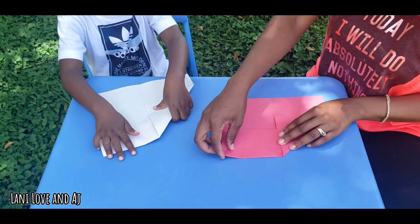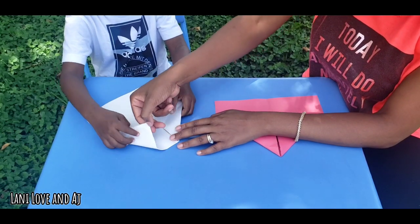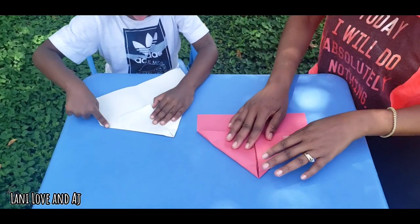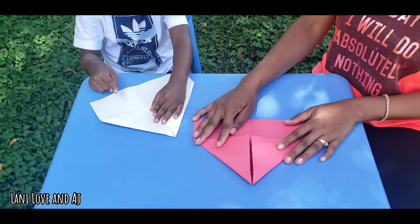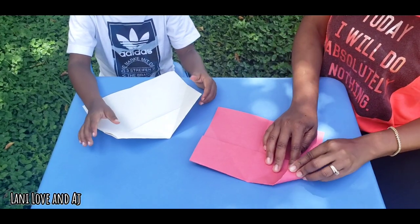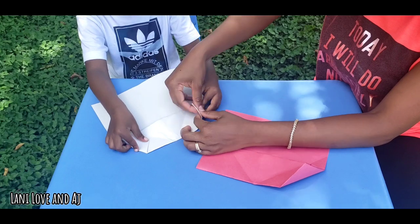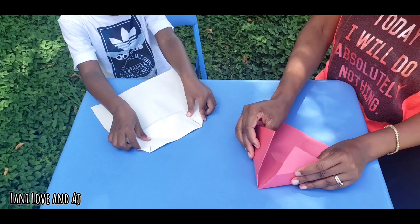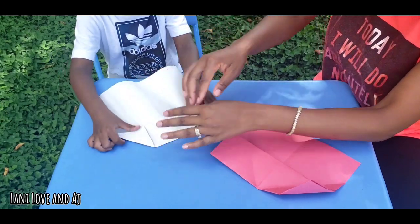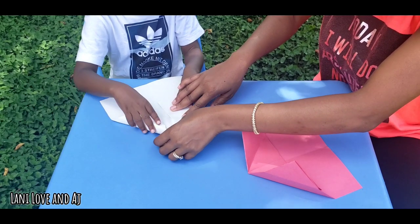You're going to do it for the other side. See this? You're going to take it and bring it towards you again. Bring this down right here, bring that down. Get the end. You're going to make a triangle. Good. There you go. Yes, you did. Okay, you're going to open it — open the two triangles. The left triangle, you're going to make another small triangle. Like this? Yes. Another small triangle. I believe I'm doing this right. Okay, you feel that edge?